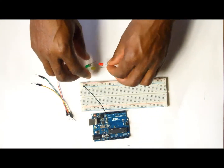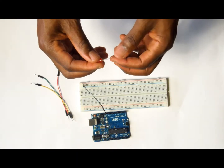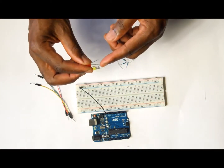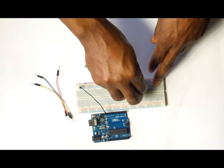The next thing that we want to do is to put the LEDs. You will notice that the LEDs have two legs and one of the legs is shorter than the other one. The shorter one is the ground leg, so we want to put the negative or ground leg of the LED into the negative or ground rail of the breadboard.